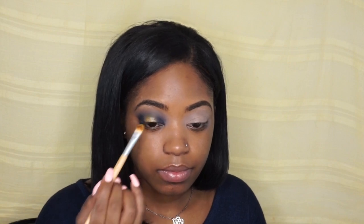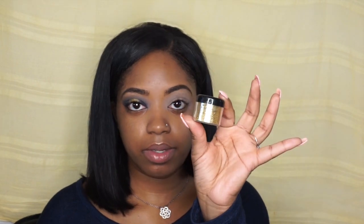With that same shadow brush, I'm going to dip it right onto that yellow. Taking this glitter that I got from the Beauty Splash store — it's a gold glitter — I'm just going to pick up some glitter and pop it right over that.